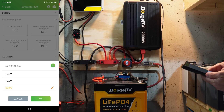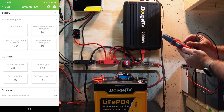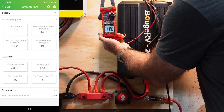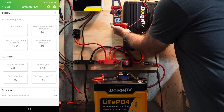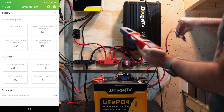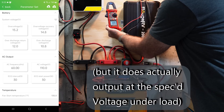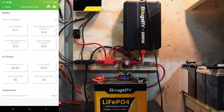Let me grab the multimeter and test that. I'll set it to volts AC — and we're getting 119.2 volts at the 120-volt setting. Switching it to 110 volts in the app and retesting, we're getting 109.3 volts, just a hair low. I like the fact that you can specify what output level you want, so I'm going to put it back to 120 volts.